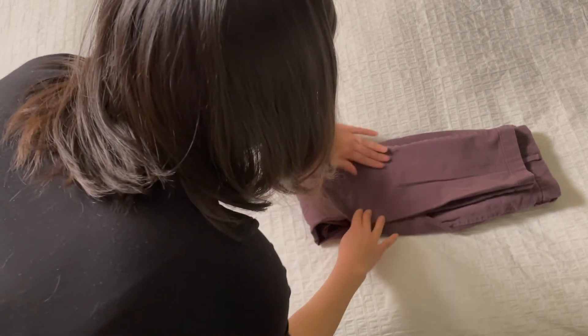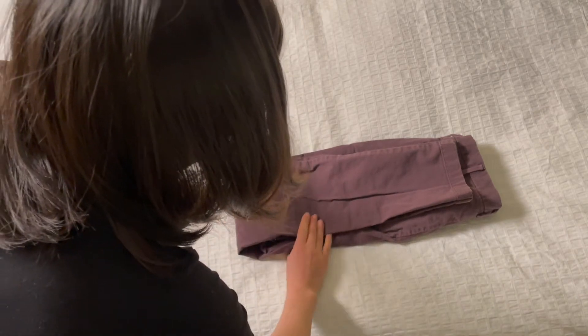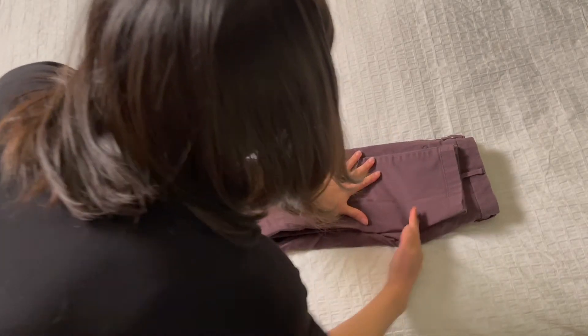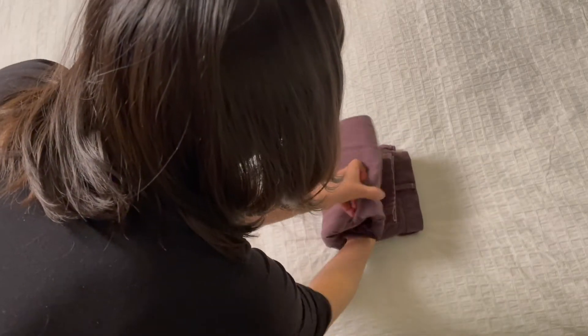So if you find that your pants are too tall when you put them in your drawer later, you can come back and adjust this fold to make it shorter. Fold in thirds and stand upright. When done correctly, the pants will stay.